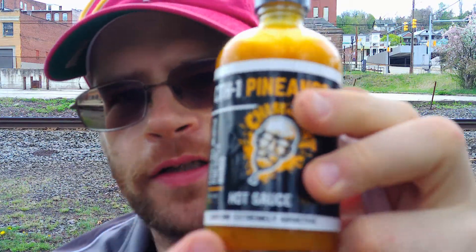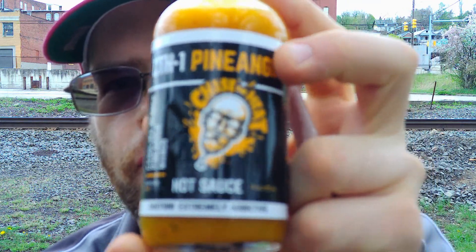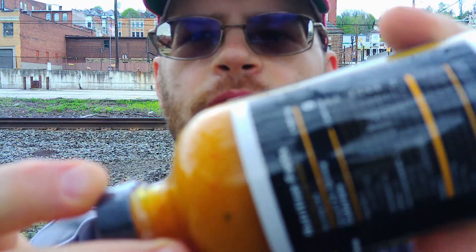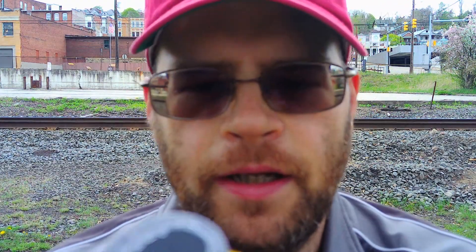Considering this is the Johnny Scovel spoon, I figured what better way to break it in with its first taste test than the Chase the Heat Penango hot sauce. I love the character of Johnny on the front — that's really cool. It's a pretty cool label, I like the bottle, and I like the color of the sauce too.